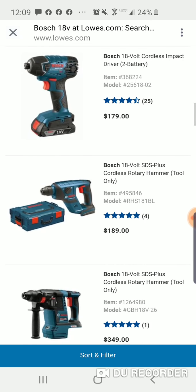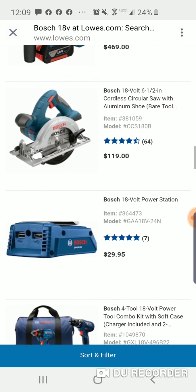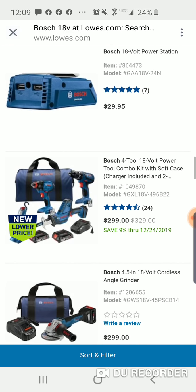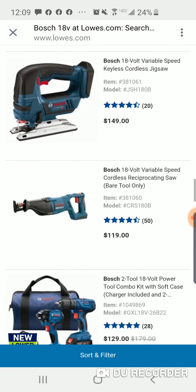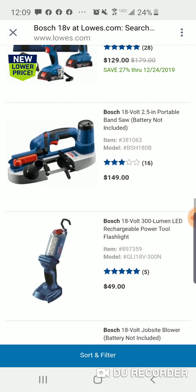Here's the impact driver — $129 for this kit. Not bad.